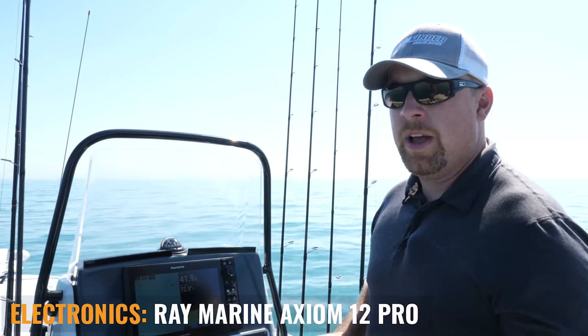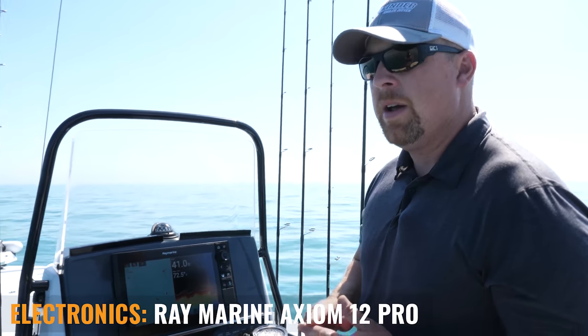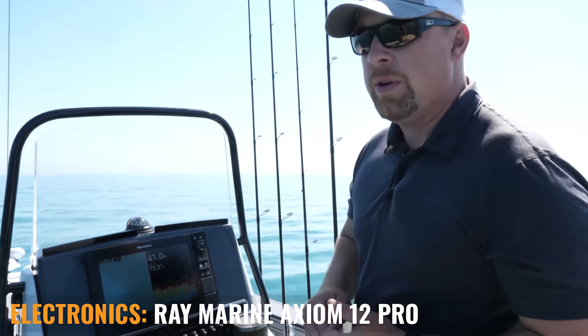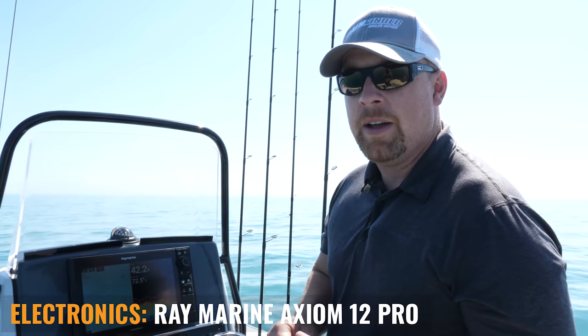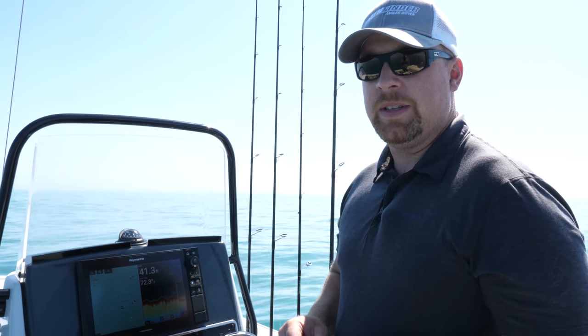It's very important to utilize your electronics, pinpoint the structure, and whether you're trying to anchor, power drift, or — in our case — use the Minn Kota spot lock with the trolling motor over the structure, keying in on specific areas is going to be your key for success.